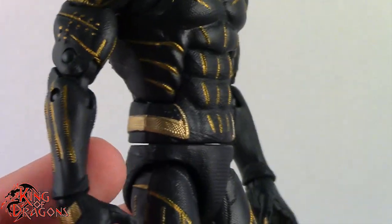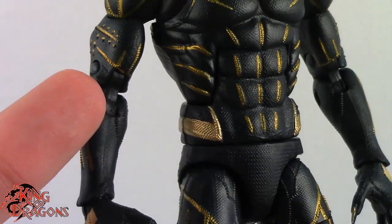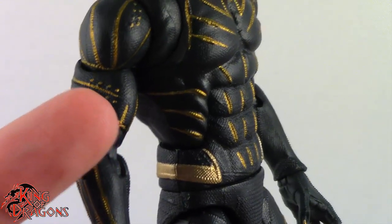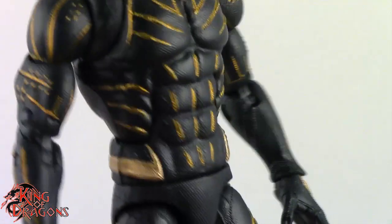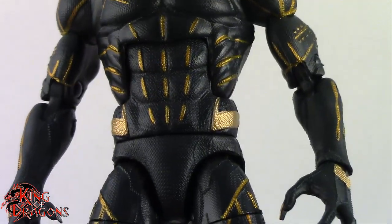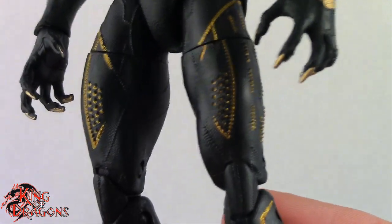There's a reason why I like this figure so much — the sculpt work is amazing. Everything on him is sculpted: all the little ridges, the bumps, even the suit itself is sculpted. You can see some more line work right here on his thighs.